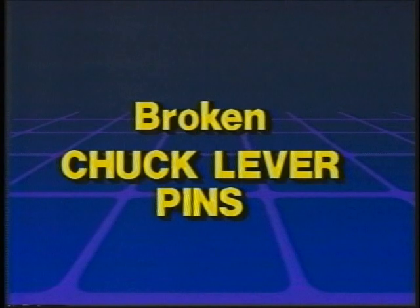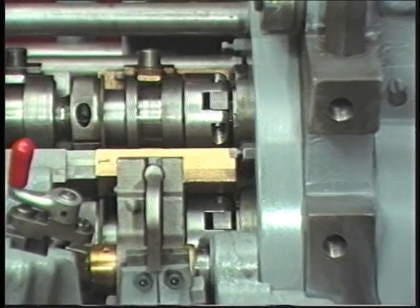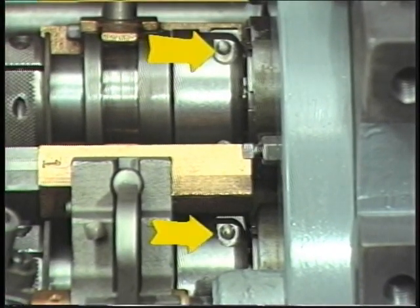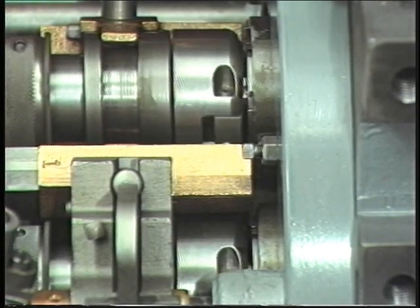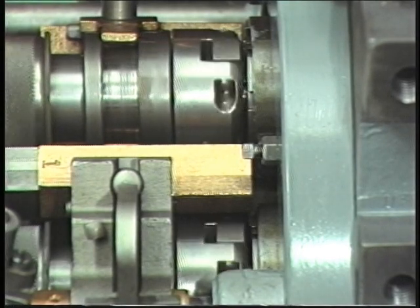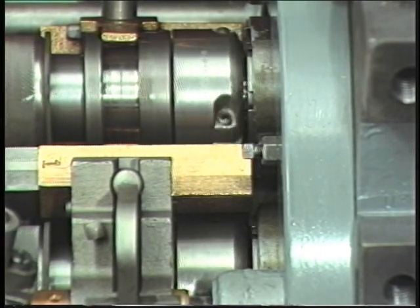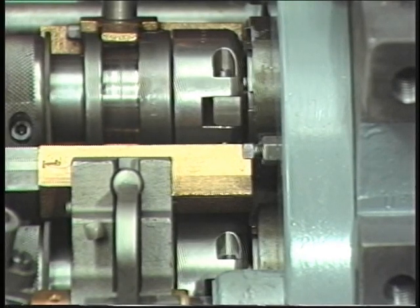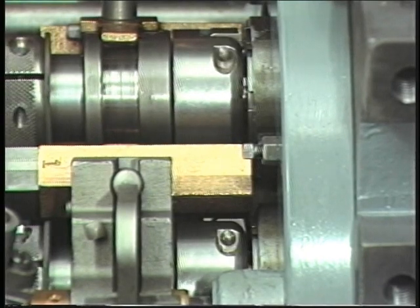Broken chuck lever pins. After checking for broken chuck levers and before closing each chuck, check for broken chuck lever pins. Look to be sure the pin shows through both sides of the fulcrum. This can be done at the same time as the check for broken chuck levers. If the pin shows through both sides, the pin is in one piece. A broken pin usually falls out of the fulcrum. Check the chuck lever pins on all five work spindles.